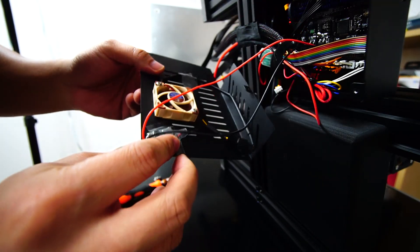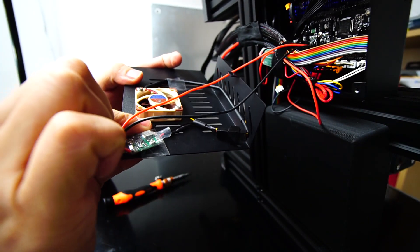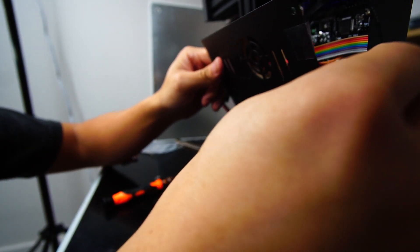This was pretty easy. I just did the exact same steps as I did before, but this time the buck converter is set to 12 volts for this fan. I'm just going to close it up and that's it.